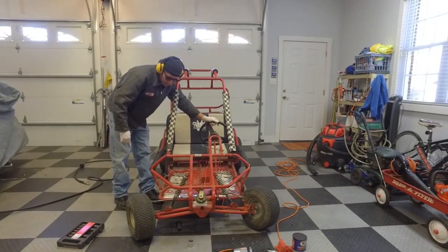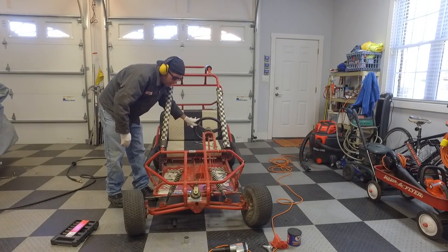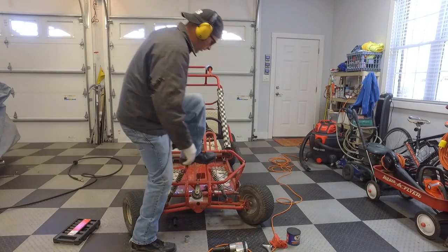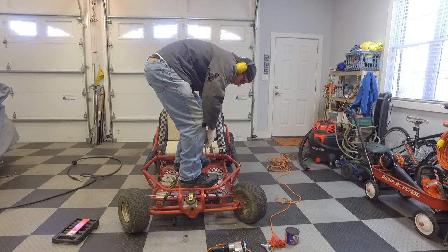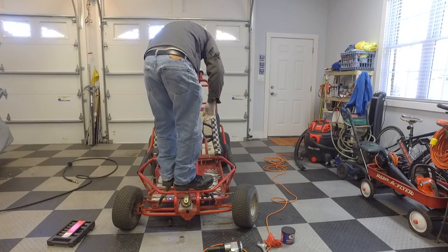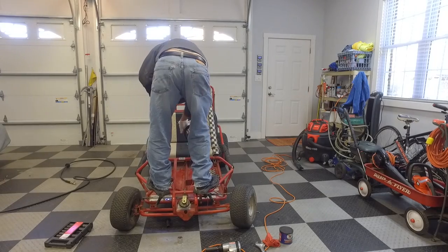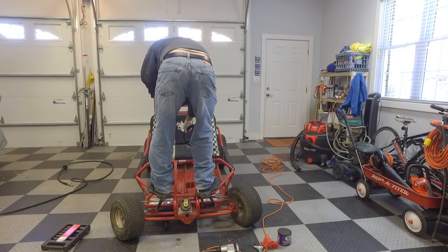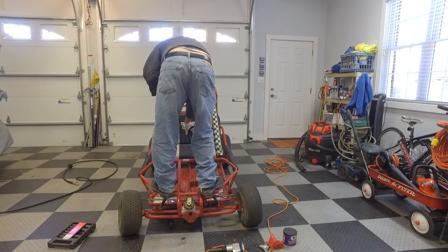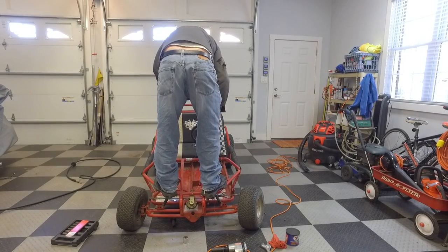Okay, it steers further one way than the other — I got the alignment off just a little bit. Hey, it's good enough. Let's see if we run into an issue with the tire rubbing on the frame — just touching, it'll be fine. Whoa — it's way farther that way, like the tire's almost touching the frame, and then it's not going far enough the other way. I need to shorten this side and lengthen that side a tad.